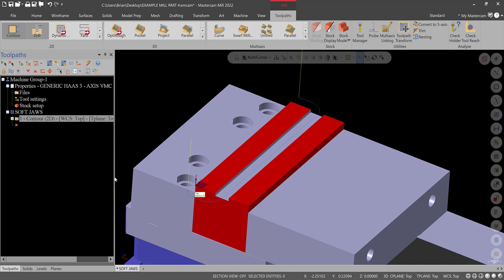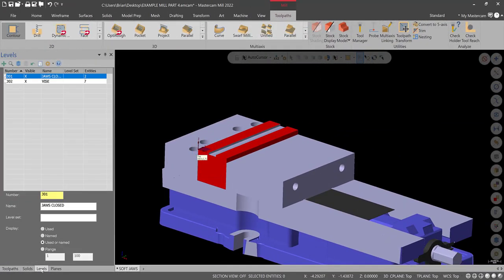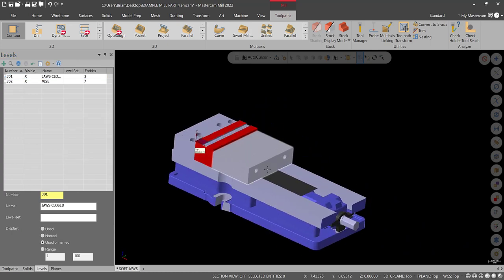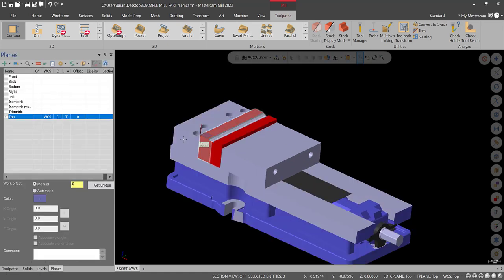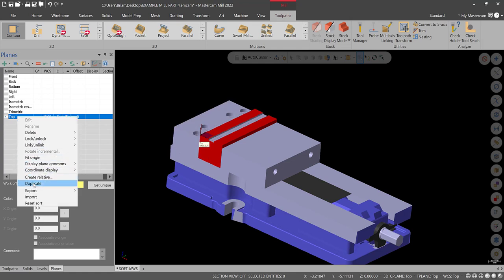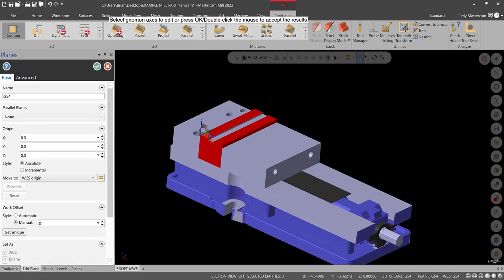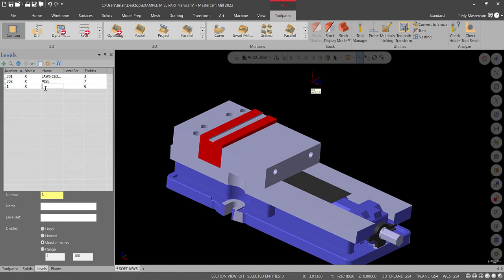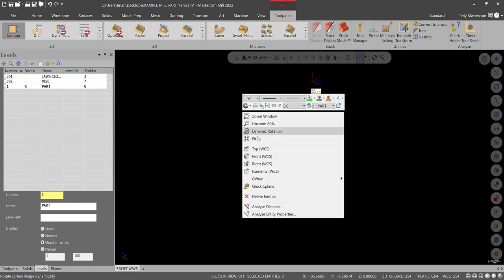I'll transition here and work on bringing the workpiece in. Now we're pretty much done with the vise — I'll hide that toolpath and go to Levels. What I'm going to do is make a new plane out in space and just draw the part over there. I don't like to draw over things if I can avoid it. Right-click and duplicate the Top plane, right-click and rename it OP1 — or you can call it G54, whatever you like. Set that as on, then right-click and edit it to move it over to a new location.